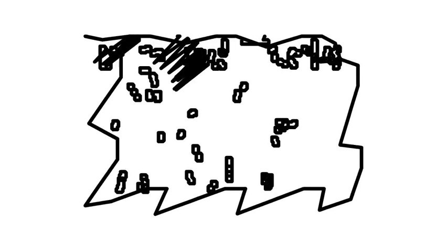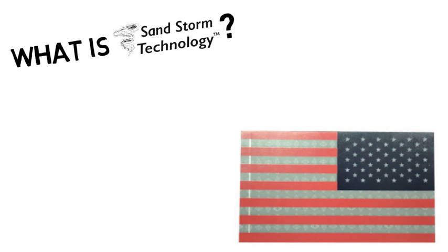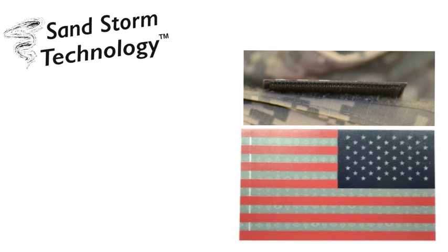Infrared Tools has a proprietary process that is a solution to the honeycomb patch: Sandstorm Technology. This exclusive technology uses new materials, new processes, and is more reflective.